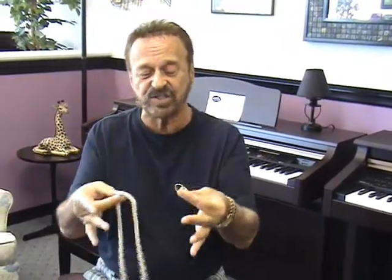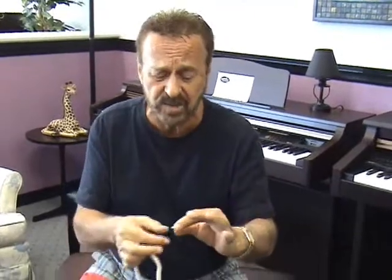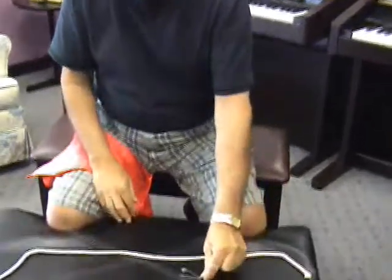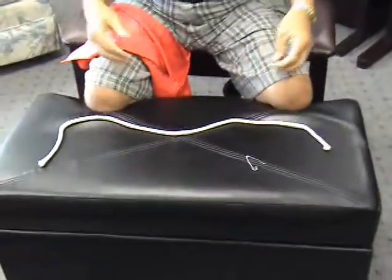Science says there are some things that just can't be done. They say you can't pass matter through matter, you can't pass a solid through a solid. I have two solids here: a borrowed ring — and I assure you the ring can be borrowed, it can be any size — a borrowed ring, and a piece of ungimmicked rope, and a safety pin.